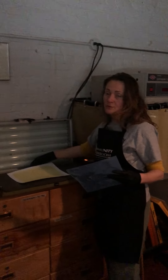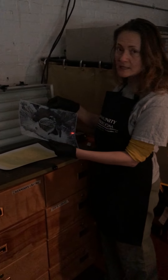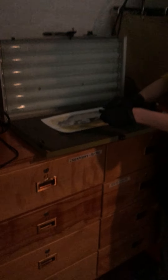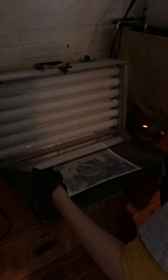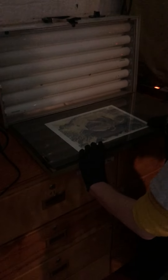I'm going to come over to the UV light unit and put my paper down. I want to put my negative on top of the paper emulsion side down, and move it around so I can see where the borders are and make sure the negative is placed well on there. Then I put the glass down on top very carefully.